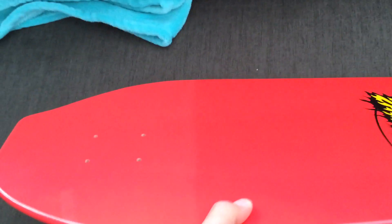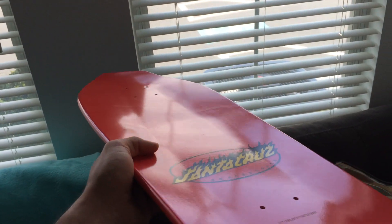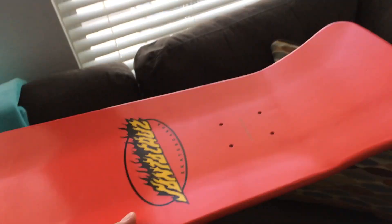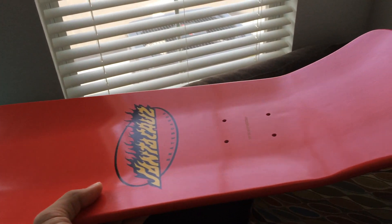I'm kind of curious how that's going to work out. But I've wanted this deck for a while and I finally got it. Right now I'm still skating the Navarrete board, so once I use up that board, this will be my next board.